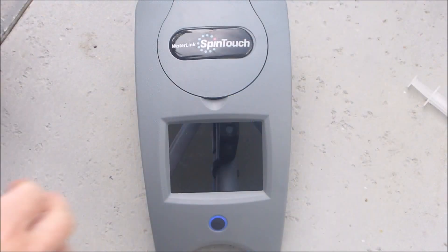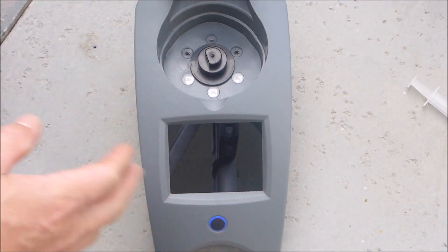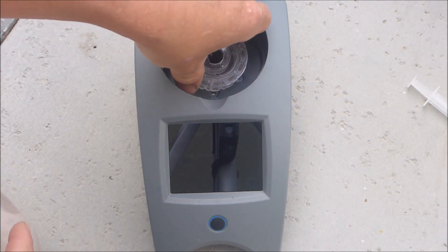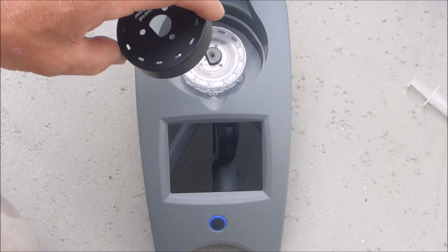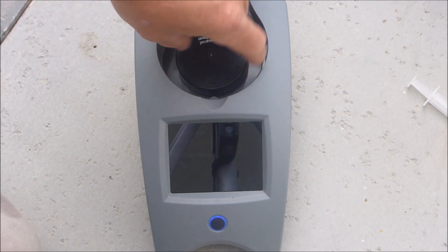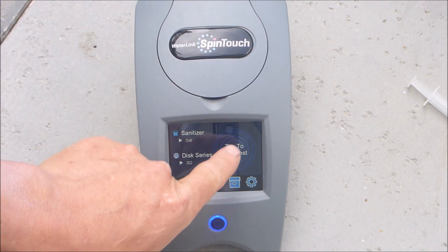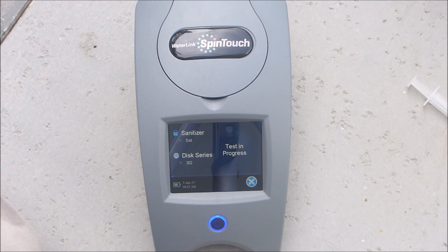Now we're ready to do the test. You simply lift this part up here — this goes in one direction. You don't want to put the shield on here to block any light. Close it and simply tap start test. This particular disc takes about 60 seconds to get your result.